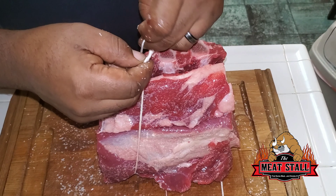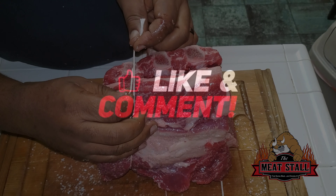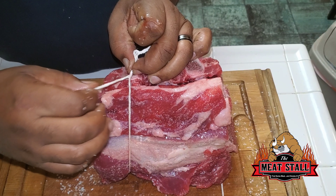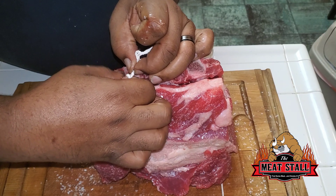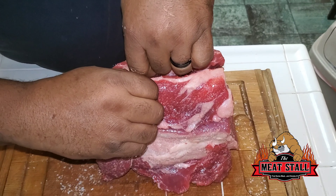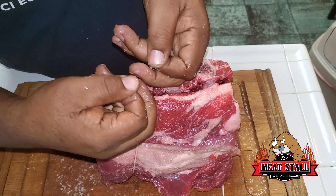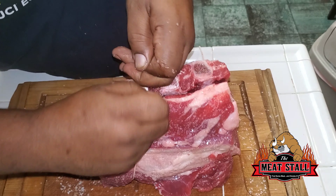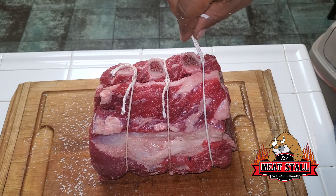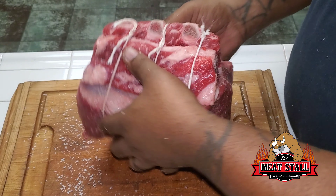I'm gonna tie it up now. When I'm tying these up I tie it so it's on the other side of the bone — I go once, then around twice, then around three times. Once you pull it, it cinches down on itself. Cut off the excess and there you go — your rib roast is all tied and ready for your cooker.